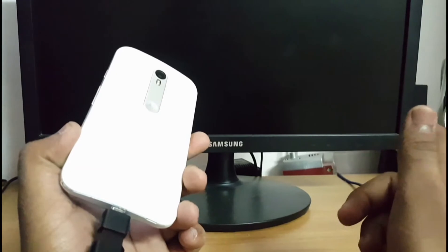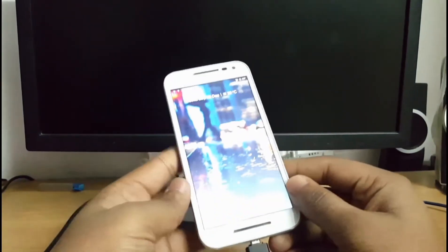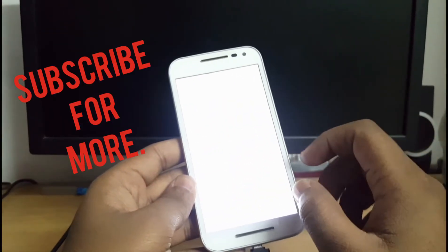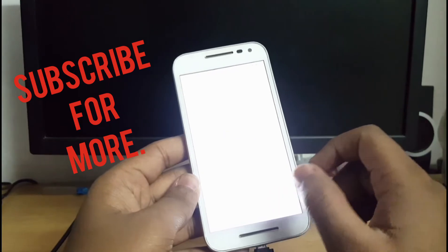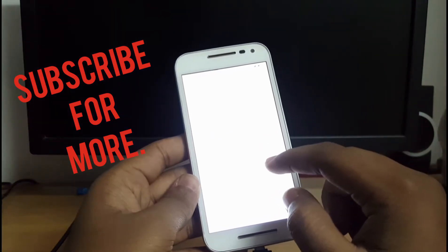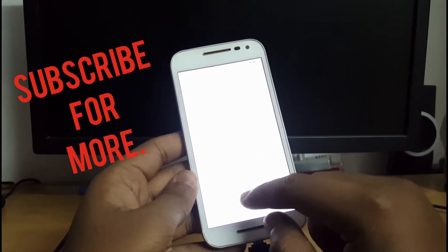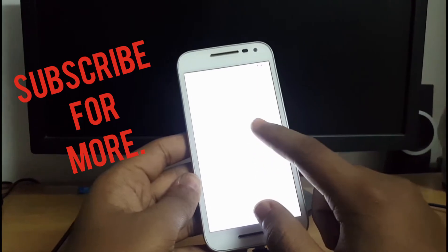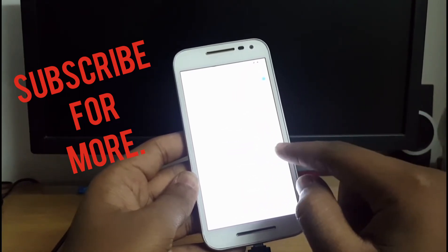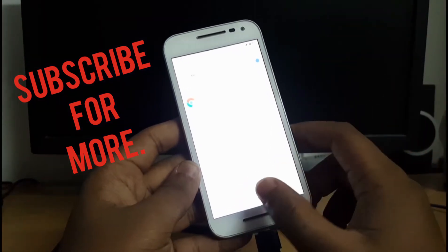So let's begin with the process. First of all, you have to unlock the bootloader. For doing that, you need to go into About Phone and tap Build Number seven times, then go back and enable Developer Options and hit USB Debugging or OEM Unlocking.